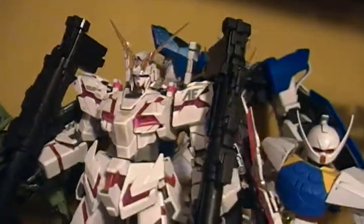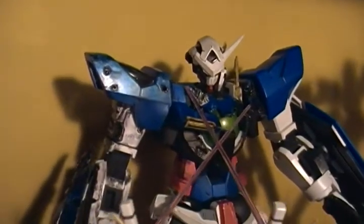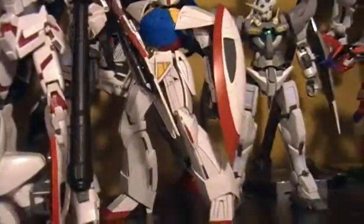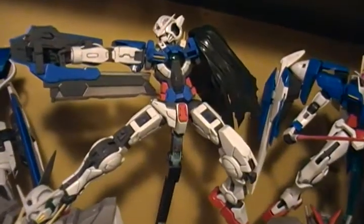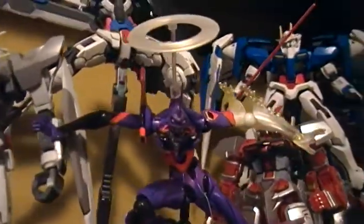Master Grade Unicorn Gundam with two bazookas and the beam gatlings. The Master Grade Zaku. 1/60 Exia Repair, which I'm working on right now. Turn-A Gundam Master Grade. 1/100 Exia Rollout Colors. Master Grade Ignition Mode Exia. Rebel Tech Eva Awakening movie version.